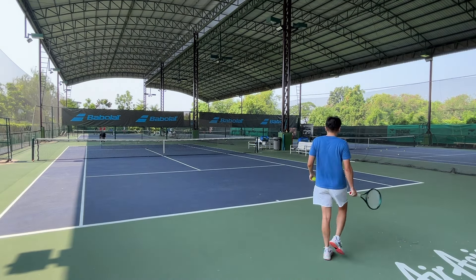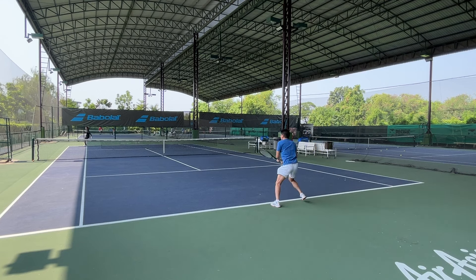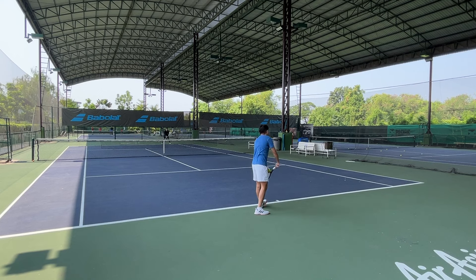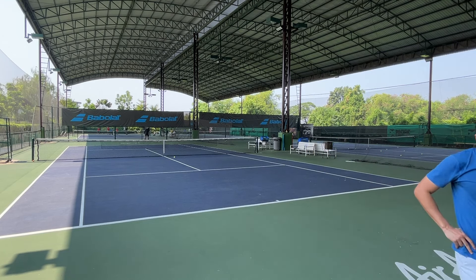I will still choose the Percept 100D over the Blade 100 V9 all day. As for who this racket is for — I think it's for players with modern groundstrokes looking for a control frame with a bit more forgiveness and power. I'll probably make a comparison video between the Blade 100 V9 and other competitors later, so stay tuned. Like this video and subscribe to my channel if you haven't done so — see you in the next video, bye!